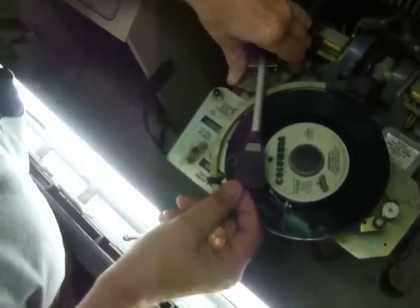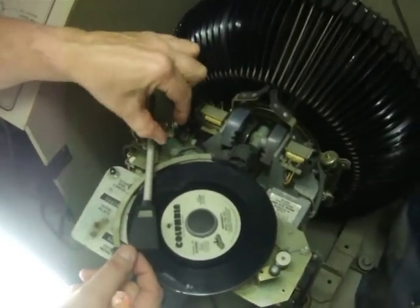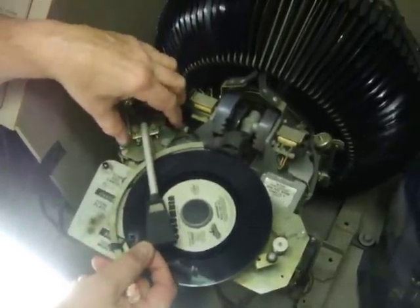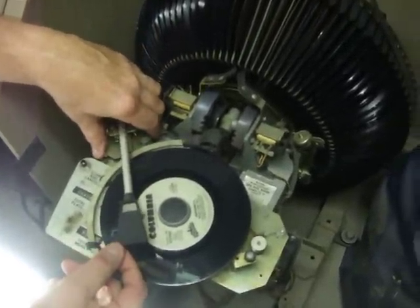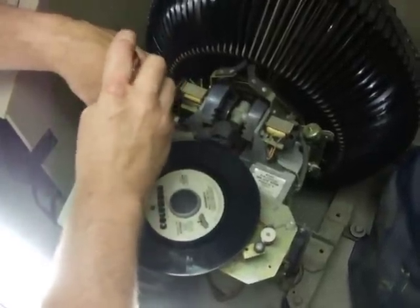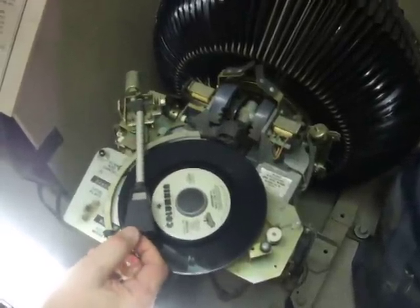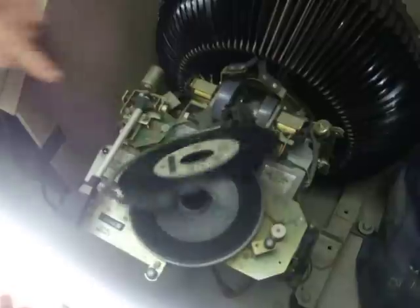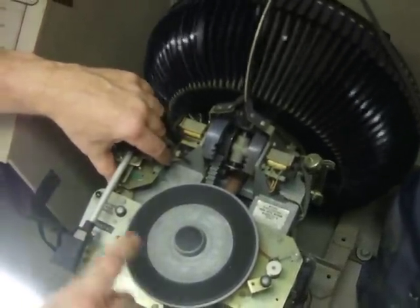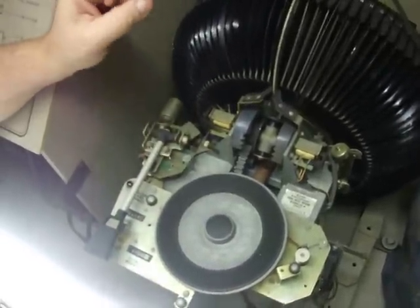So you're going to move it a little bit this way, just so you see a little bit of the other part of that elongated hole. Once you're done, you're going to tighten it. You're not going to do it as sloppily as me, and then you should be as good as new. It's just a matter of moving this circuit board a little bit the other way, and it'll reject when it gets to the end of the record. I hope that helps you out.